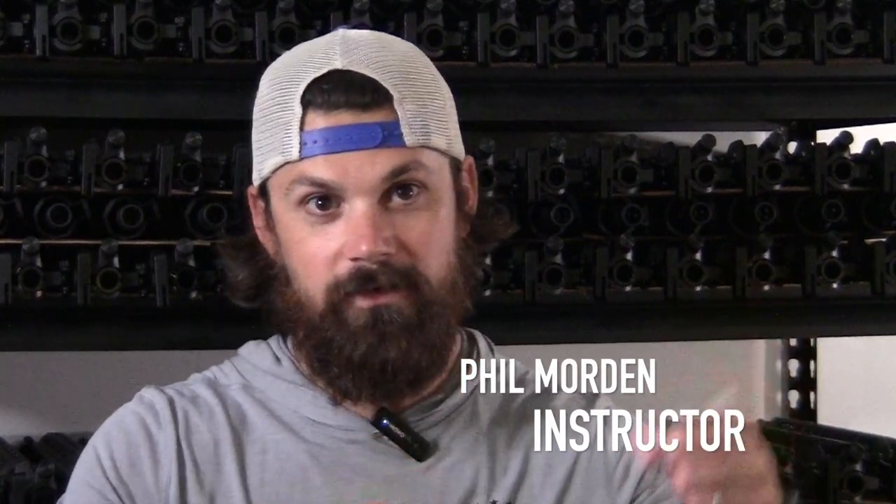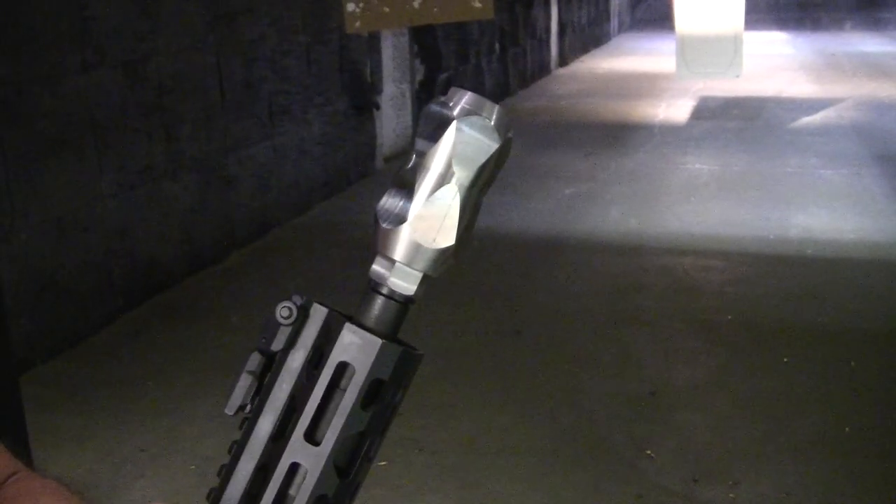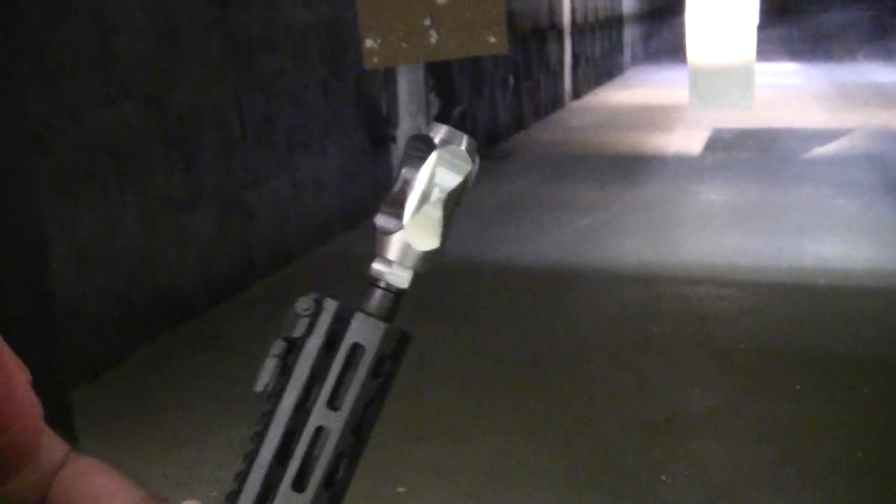We tend to get a lot of that up and left blowback with an SBR. This kept it straight up and down, so when we're shooting, all we've got to worry about is getting the gun back to where it was within the red dot. It puts out a decent fireball, but the recoil management is really good.